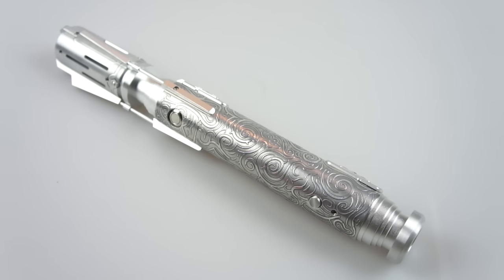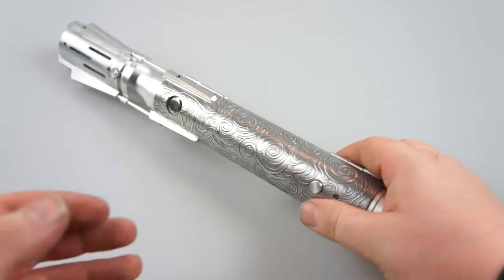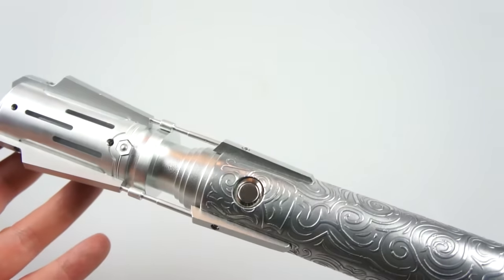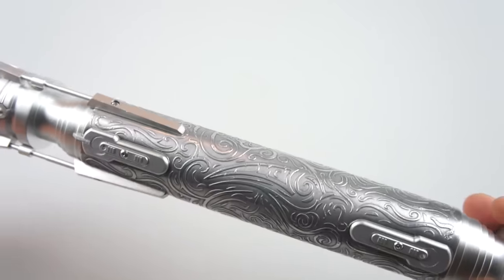Hey guys, it's Cal here from Kaos Sabers. This is another build that I've recently finished. This is Dustin's Satil Shan hilt. It starts off as a Saber Ford Grandmaster and he sent it to me to be etched and installed. This is using my etch pattern that you can see here.